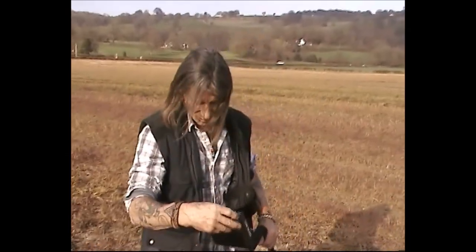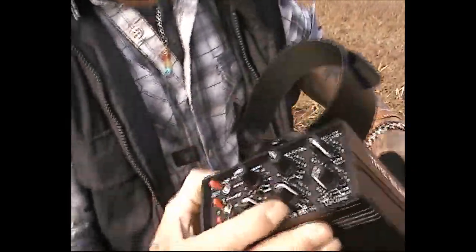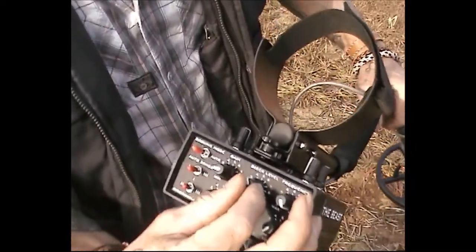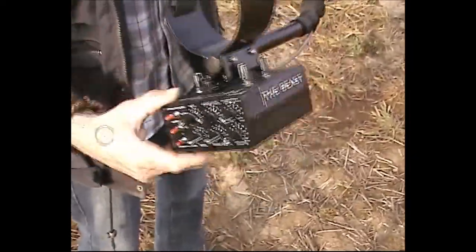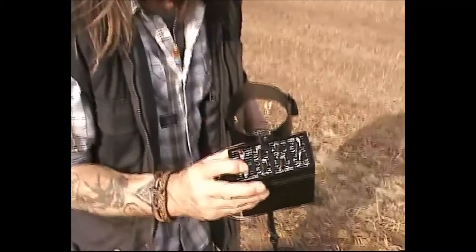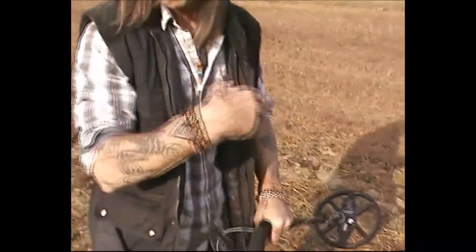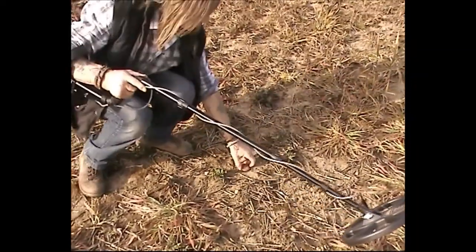Here we go. My settings: my gain is just over one, my DD is up on eight and a half, usual settings. My disc level's a bit high actually - I'm going to bring it down to three and a half. My ground balance is up on seven - quite mineralized ground. My threshold is on six, silencer's sat on one, disc toggle three. Manual ground balance, 11-inch coil. Let's see to where you're asking too much of it. Here's the iron ore - you know you're going to dig that all day long.